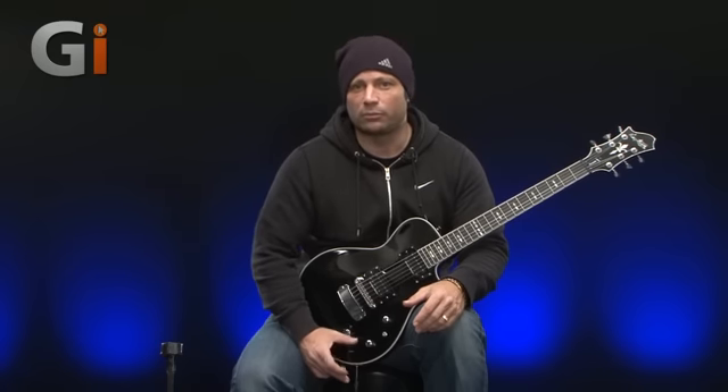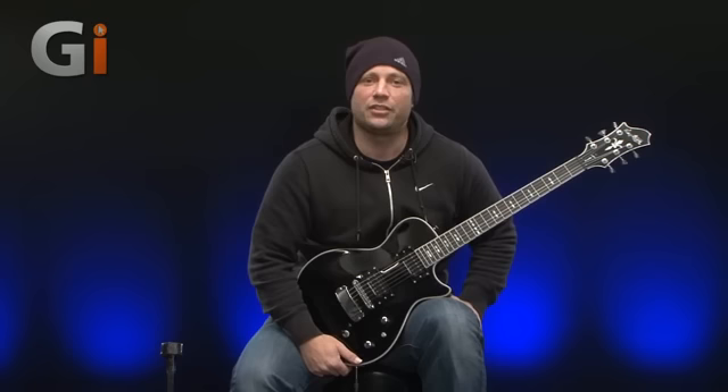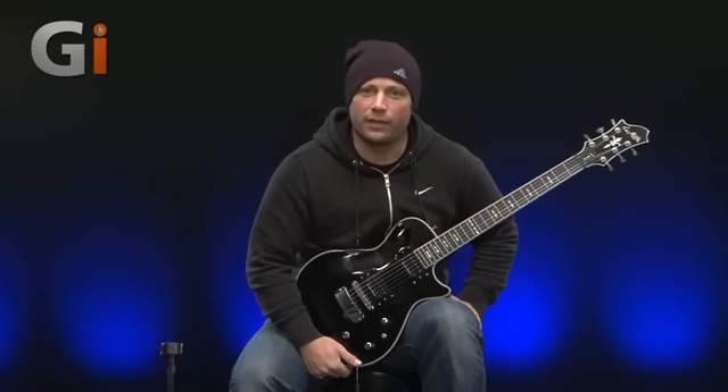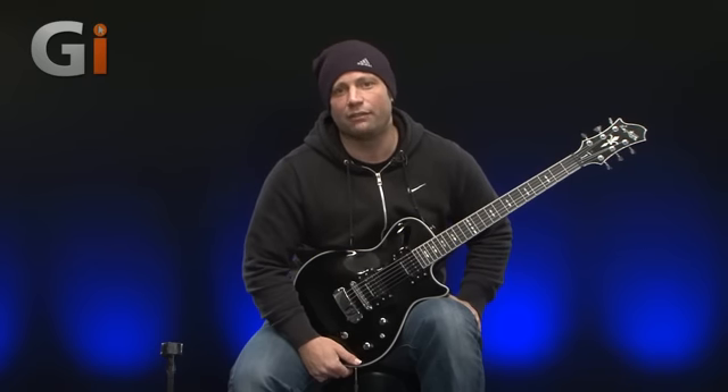The actual pickups themselves use ceramic bar magnets. Their DC resistance for the neck is 13k and for the bridge it's 16.6k. The resonant peak for the neck is 6.35 kilohertz and for the bridge it's 6.68 kilohertz.